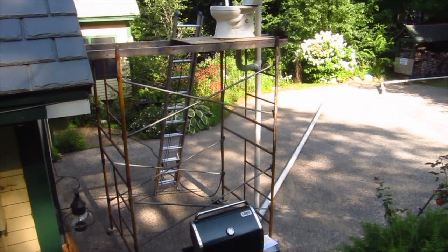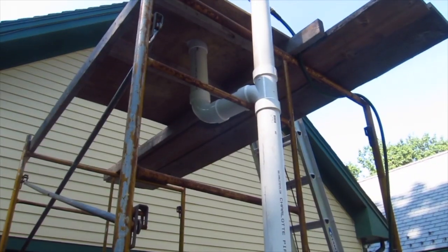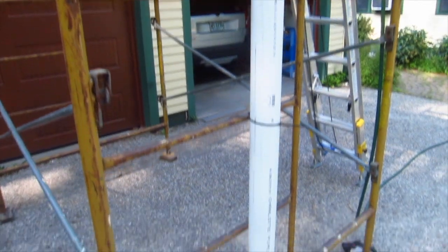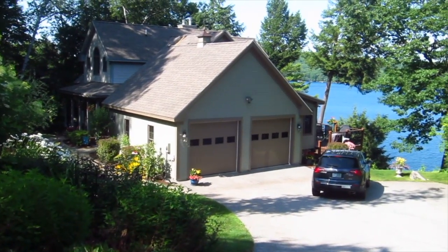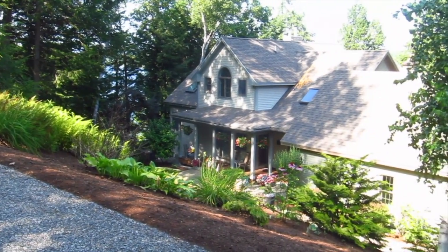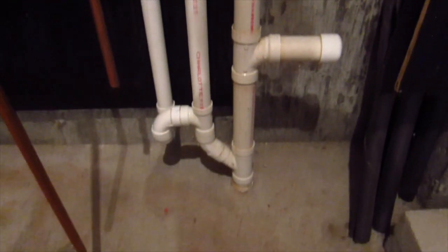I decided to use my pipe scaffolding to get a toilet up in the air about 10 feet. This is the normal height a toilet might be above the buried plumbing drain line in a basement floor. Millions of homes across the USA have basements and even second stories where a toilet would be 20 feet above the horizontal building drain under a basement floor.